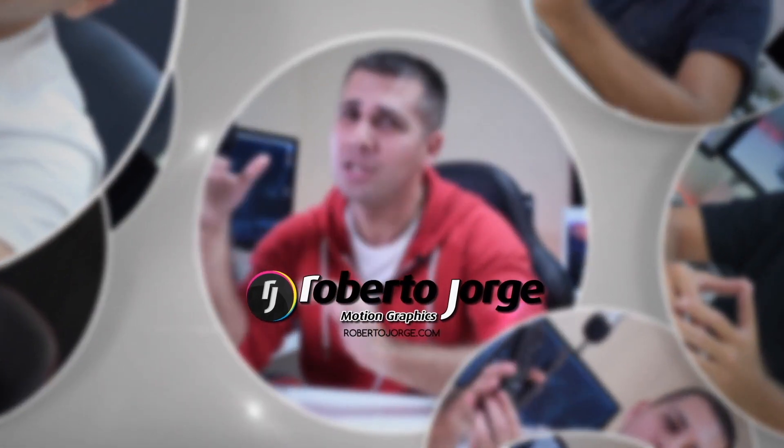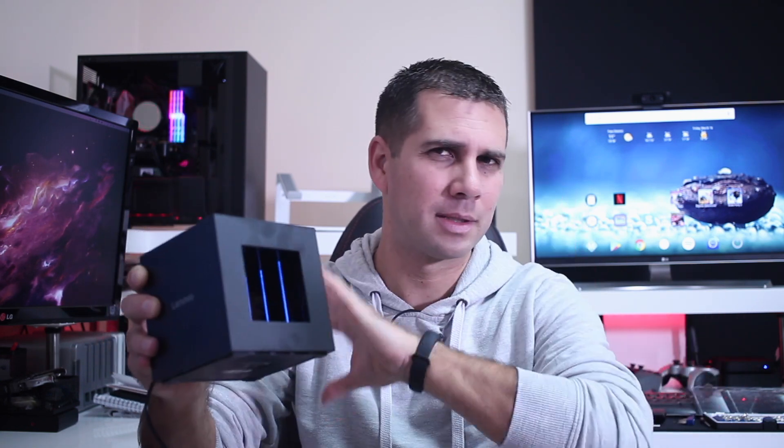Hey guys, welcome back to another Android TV Box Buying Guide. Today we are going to talk about Android versions on Android TV boxes, such as this one right over here, and which version we should get. The Lenovo G66 was released in 2018 but comes with Android 5, which doesn't make sense, especially from a well-established brand — and that's alongside the Rockchip 3288, quite an old SoC also coming in 2018.